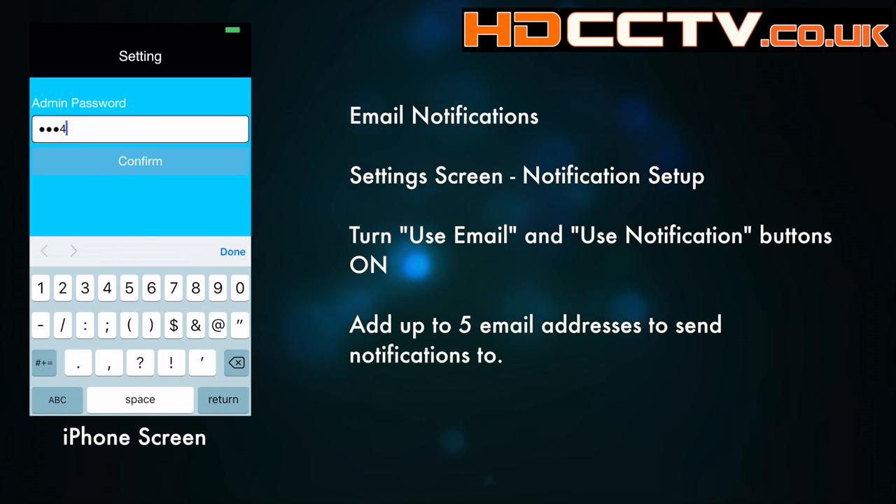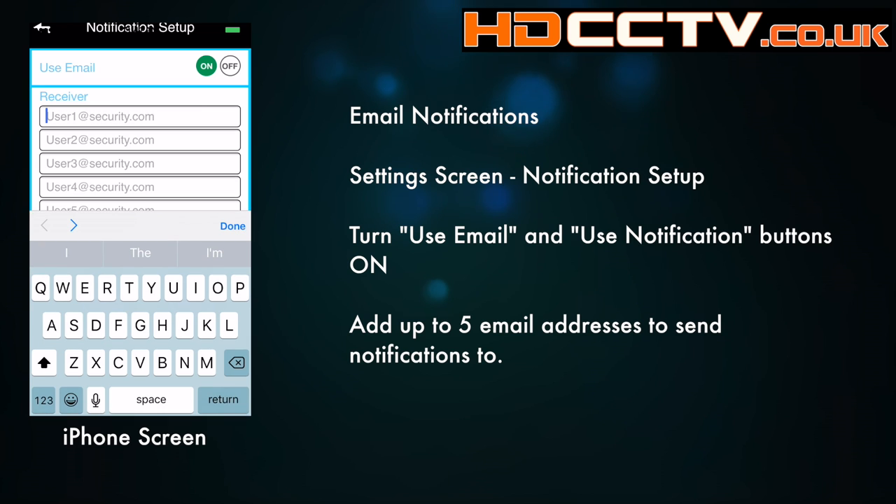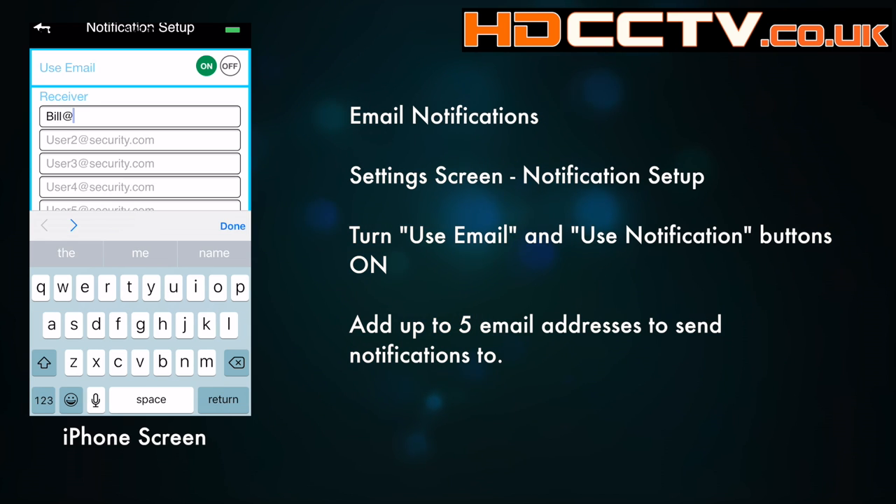Notification emails — these are the addresses that the system will send emails to when it gets a motion activation or an alarm trigger. Go into settings, then go to notification setup, enable using the email button and turn that on. Enter as many as five email addresses that you want the system to send the notifications to, then turn the push notifications button on.